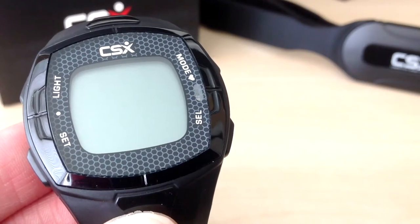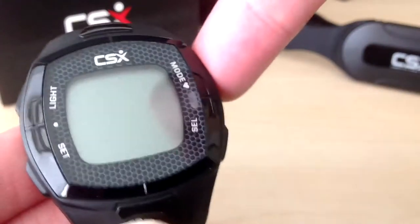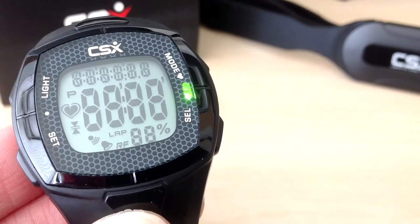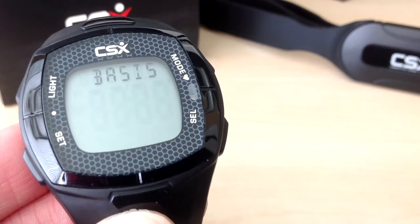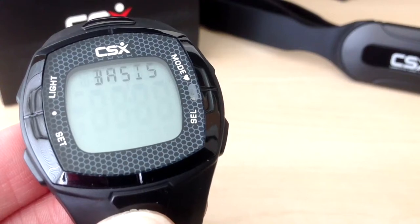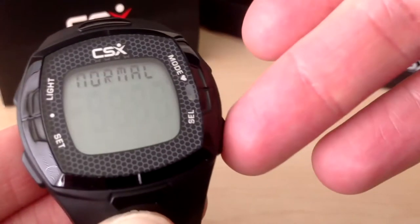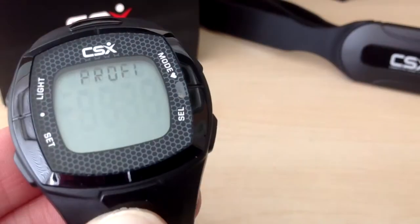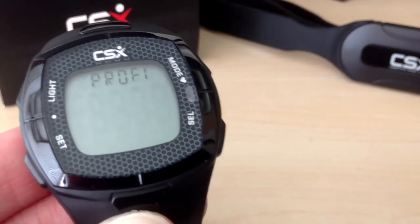Before we begin the setup you will need to know your weight in pounds or kilograms. So let's begin the setup. As you can see, 'Basis' is currently flashing for the basic user level. We want to select the pro user level, so we are going to press the select button to change the value. It is now normal for the normal user level, and we are going to select pro for the pro user level. Then press set at the bottom left to confirm.